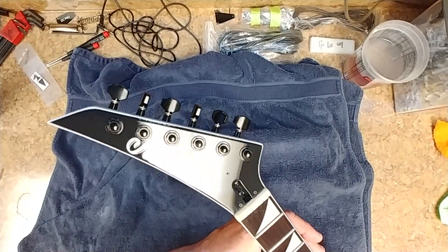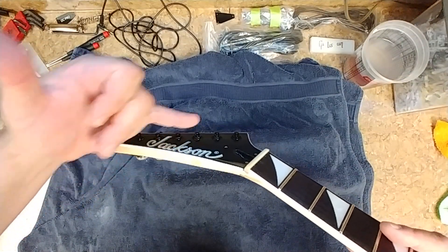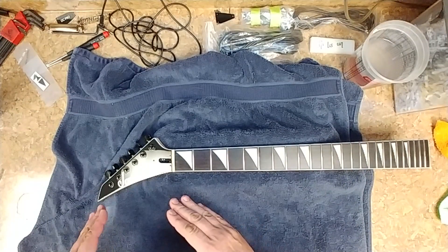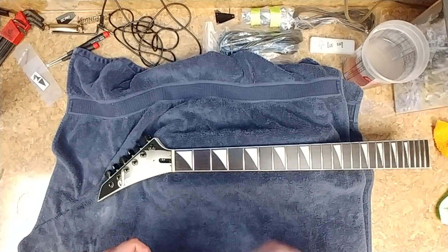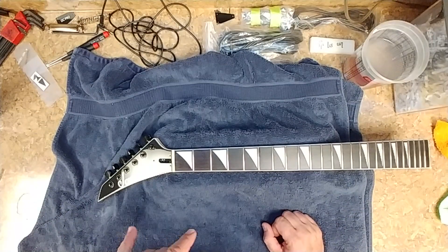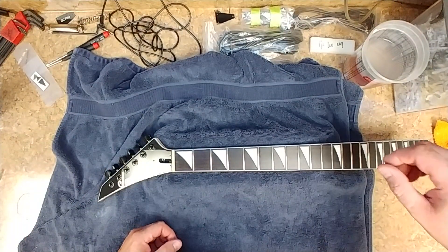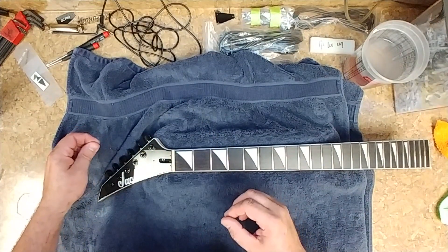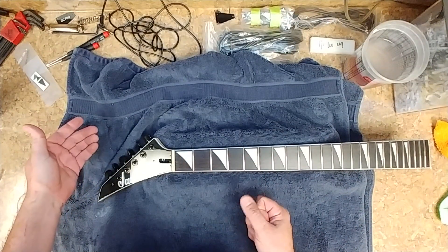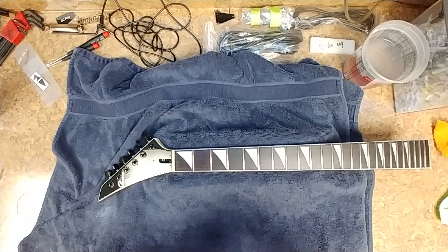Now, the nice thing about these tuners is that they are straddled as far as size goes. You have three sets here that are closer to the headstock, and then you have these three here that are a little bit higher. These are locking tuners, which means they do not have a lot of space for wraps. So if you wind your strings around your tuner five or six times, you can't do that with these. Basically what you want to do is unlock the tuner, line up your hole with the way the string is going to go in, put your string inside the tuner, pull all the slack out of the string, lock them, and then start tuning from there.